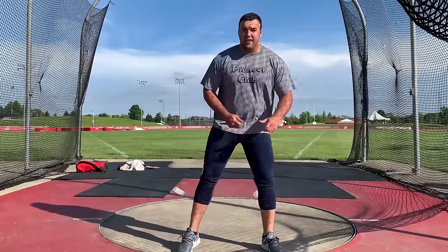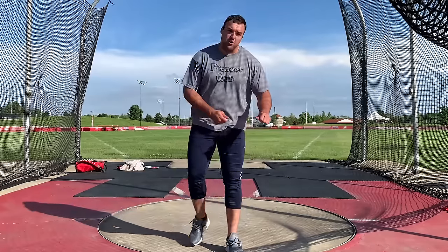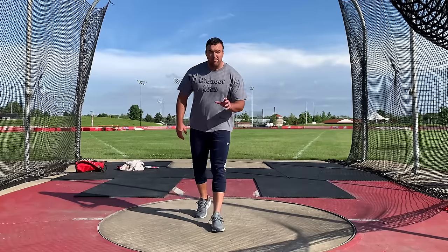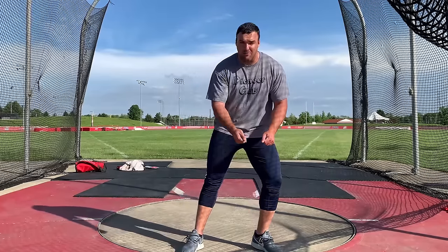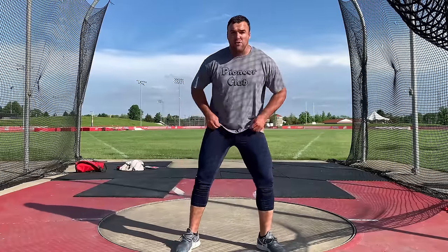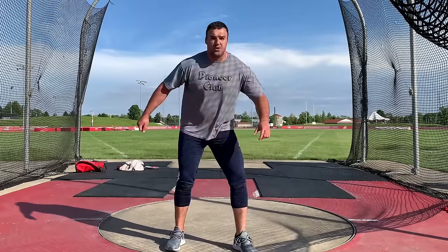The hardest part of discus technique is getting around your left foot in the back of the circle. When you're learning how to turn on your foot, getting around your left leg in the back of the circle, a couple things are really important. The first thing is the concept that you turn on the ball of your left foot and your heel moves first. The second thing is that your hip is underneath you — as you turn, this hip rolls under you rather than having your hip fall away.